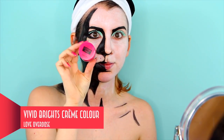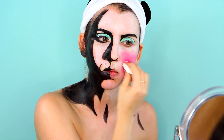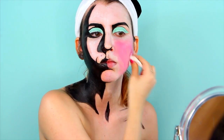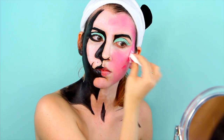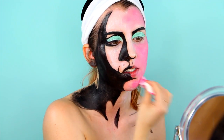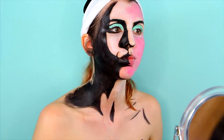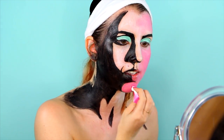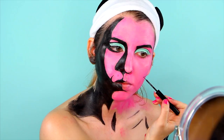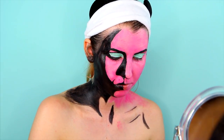To color in the rest of my face pink, I used the vivid bright cream color in love overdose. On the side of my face that has no shadows, I created with the liquid liner some contouring.